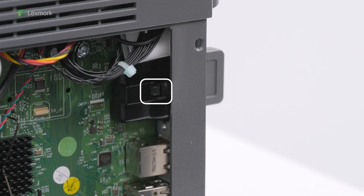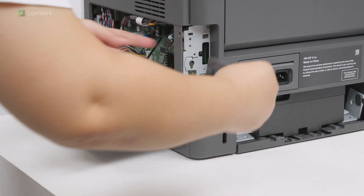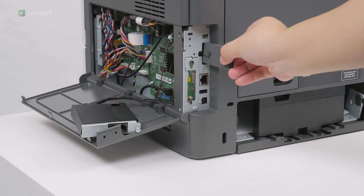Remove the used wireless print server. Insert the new wireless print server until it clicks into place.